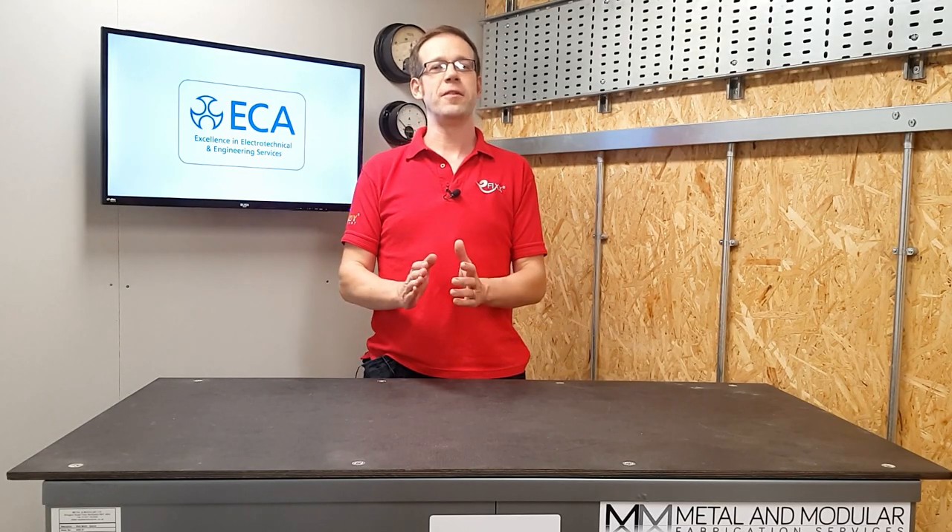Thanks for covering that for us Gary, much appreciated. If you've got any pressing technical questions then please comment below or get in touch through our usual social media platforms. Thank you very much for watching.